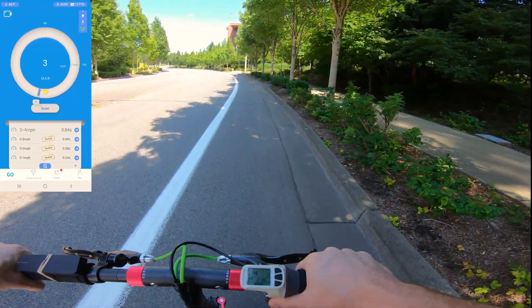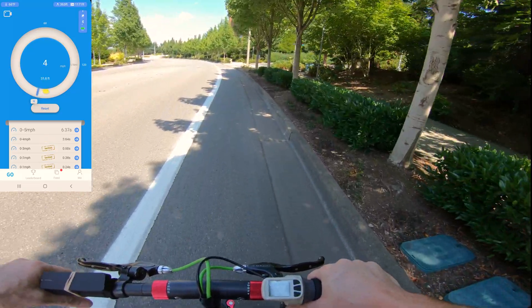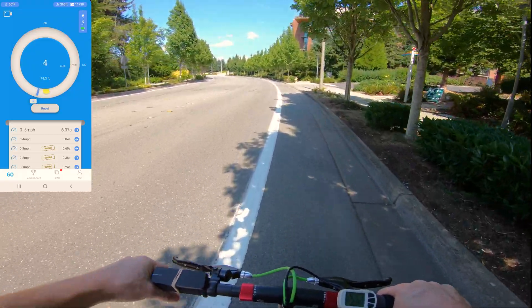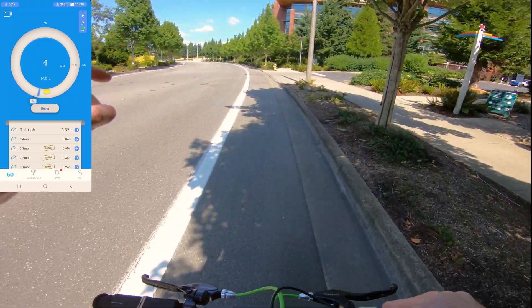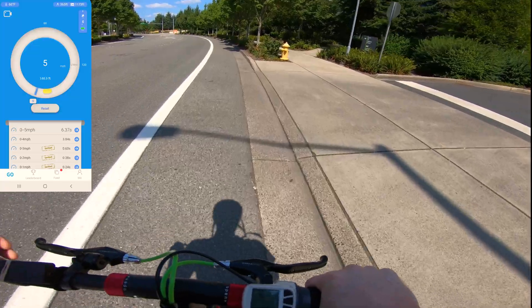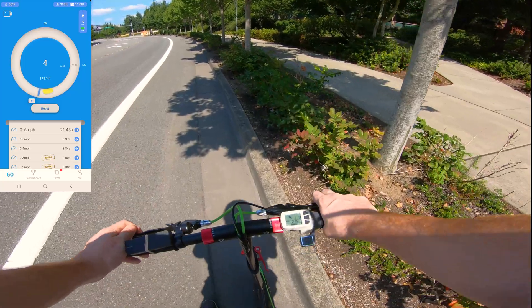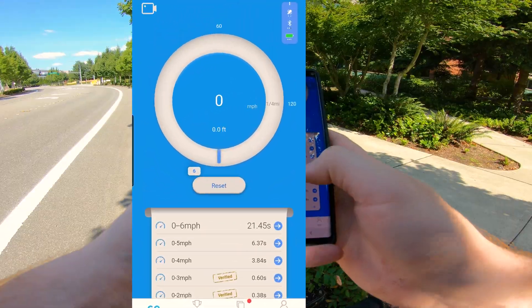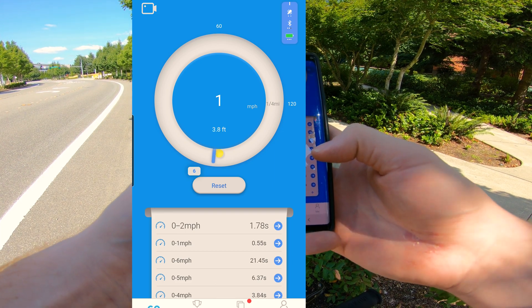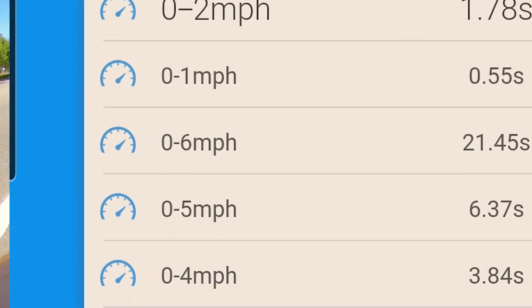Very uneventful start — four miles per hour, five. This is jogging pace basically, at least with me on it. I'm 190 pounds for the record and 6'2", though I'm squatting down a bit so you can see the speedo. Six miles per hour. Let's stop and check the GPS tracker. It looks like we maxed out around five miles per hour, and did hit six after a good distance — that was a slight downhill section. So it looks like 6.37 seconds up to five miles per hour for speed one.